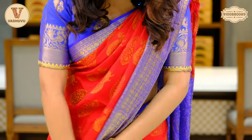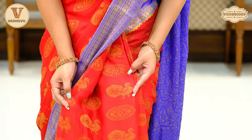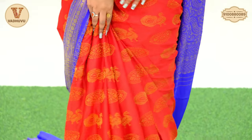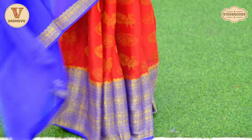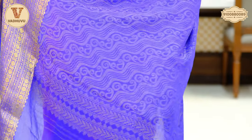Coming to the border, you can see the pleats here — beautiful pleats with the same peacock pattern in golden zari woven. And again, we have the traditional kanchi design on the border that is almost seven inches. Coming to the pallu, we have this beautiful pallu in contrasting shade. You can see modern paisley art, continued with blouse piece with border. Cost of the saree is 7,125 rupees.